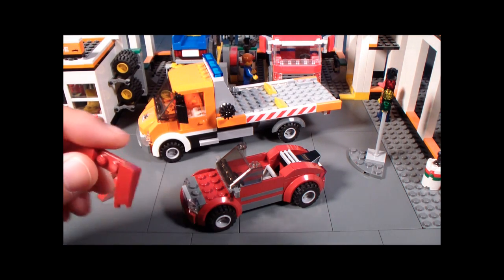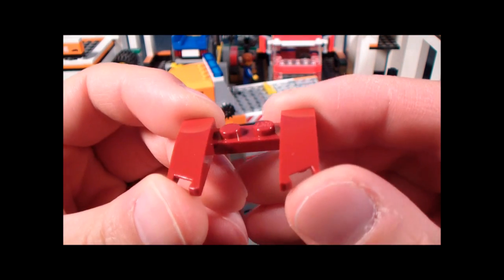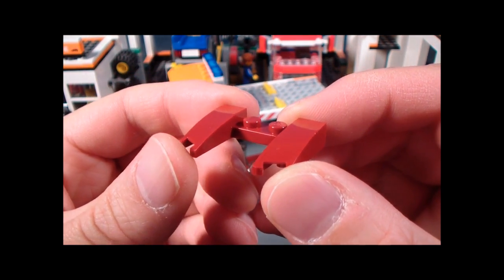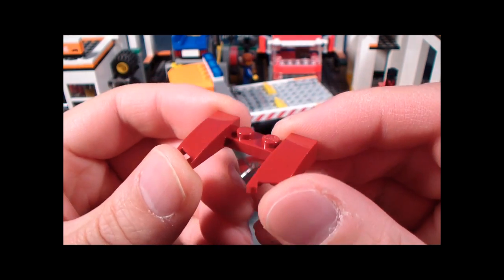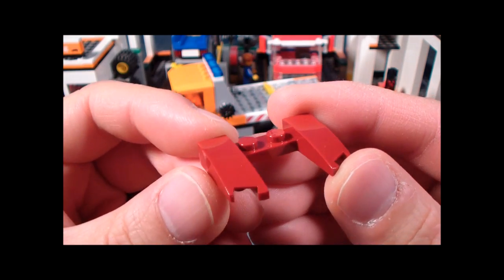Now we'll take a look at the sports car, but before we do that I'd like to introduce you to a new part. It's a pretty interesting shape — it kind of reminds me of those Gundam plastic model kits, like this would be one of those pieces. It goes on the top part of the torso, at least that's the impression I get from it.